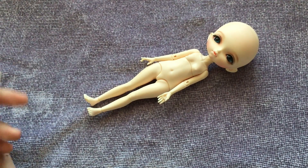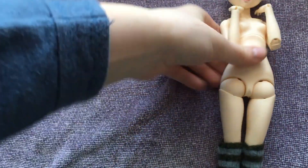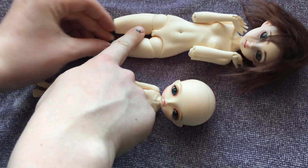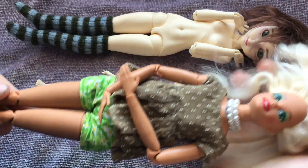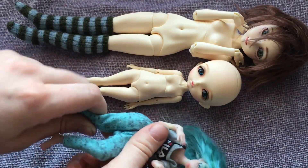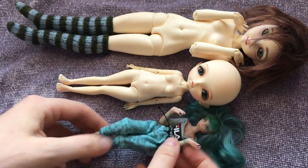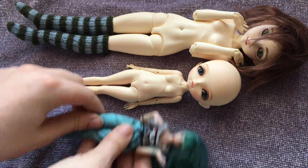Before I go, I want to show you her sizing compared to some other dolls. This is the Mayu Special body at 28 centimeters. This is a Barbie, which is almost exactly the same size as the Mayu Special body, and here is a Raise Vet doll. You can see she's almost halfway in between 1/12th and 1/6th scale.